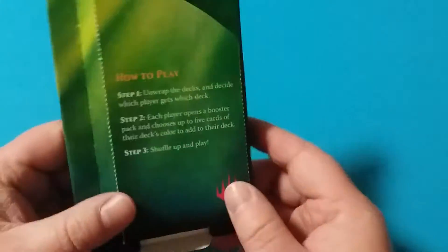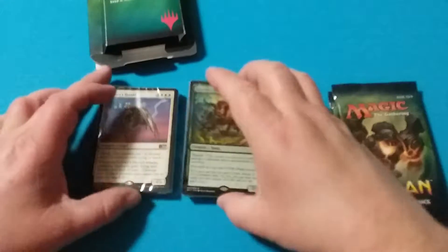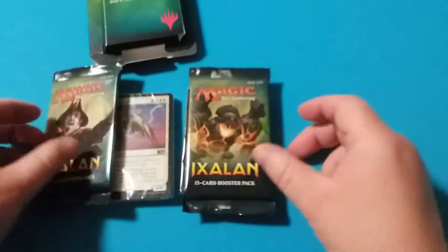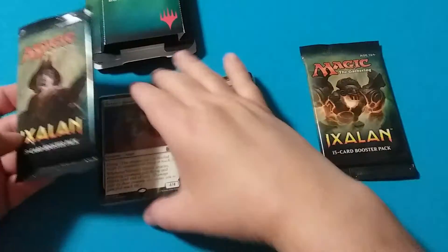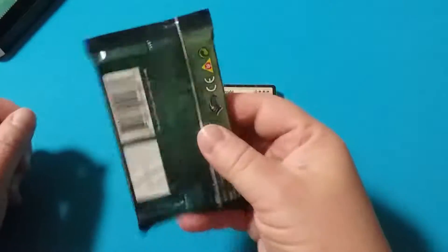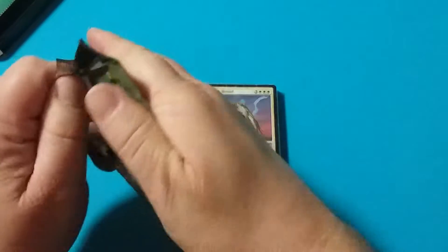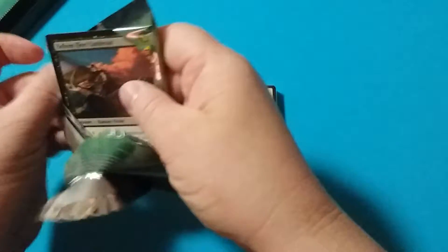The instructions are kind of weird because if you look at the packs, you have two different colors and then you get two booster packs. Let's say, for example, you're playing the white. If you open this pack, what are the odds of you actually getting five white cards?